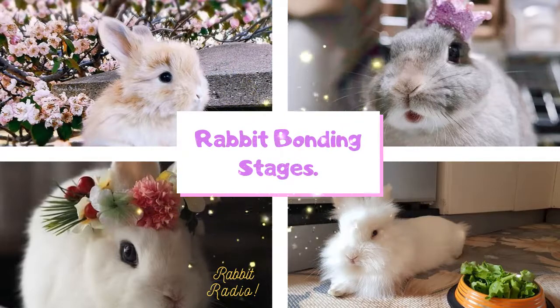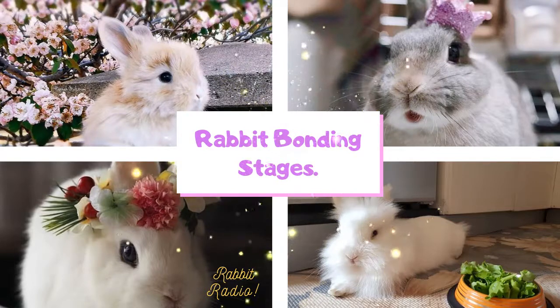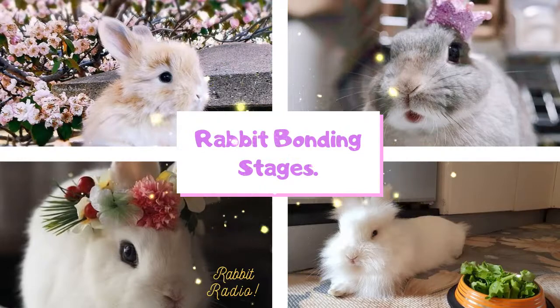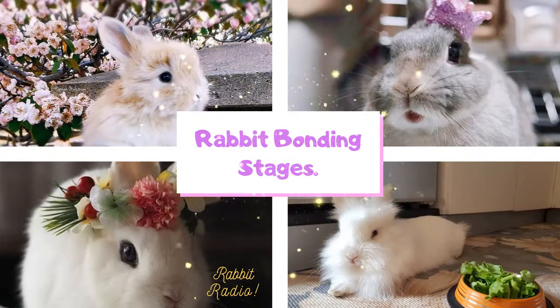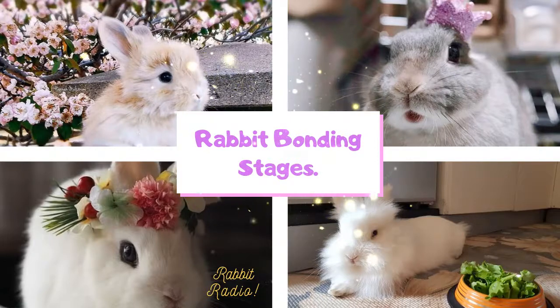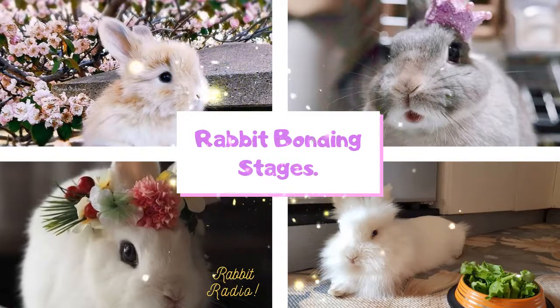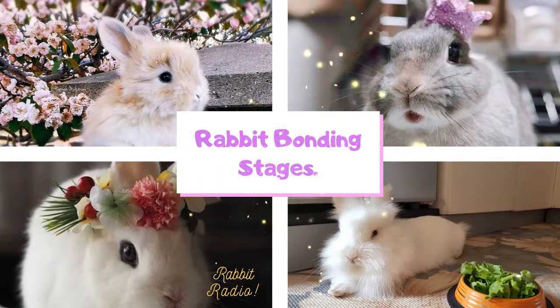How do you know if the rabbits are already a bonded pair? The most noticeable sign is when you see them sitting close to each other and relaxed in each other's companionship. They also love to groom each other, which means this pair of rabbits are friends for life. Rabbit bonding problems and tips: the most problematic issue across all rabbit bonding stages is if the rabbit is not neutered or spayed.